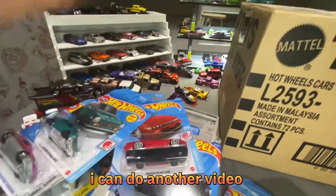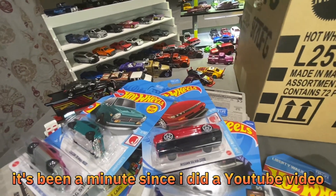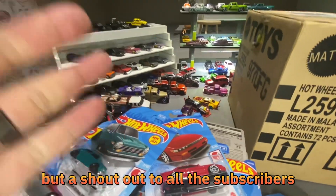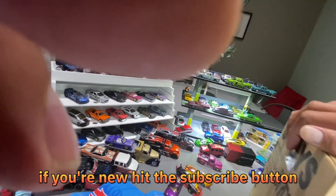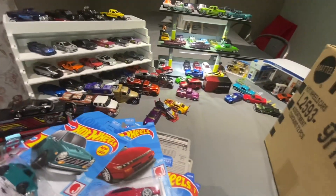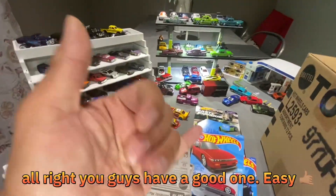Hopefully that was good enough. If not, I can do another video explaining it all over again. This was spur of the moment — it's been a minute since I did a YouTube video. But hey, shout out to all the subscribers, I appreciate you guys tapping in. If you're new, hit the subscribe button — I'll be trying to make more content. I need to catch up, time to stop procrastinating. All right, you guys have a good one!